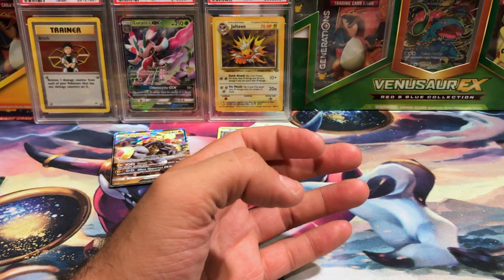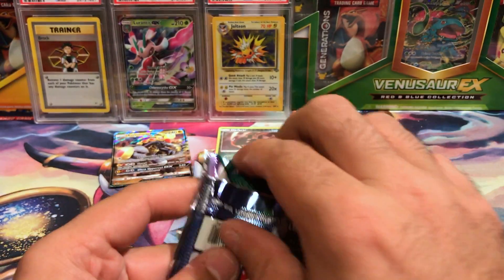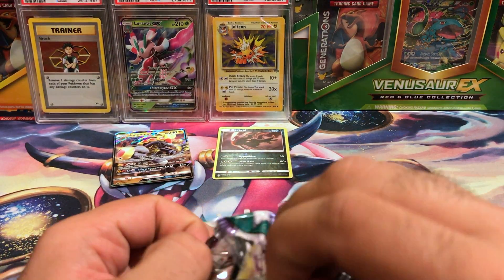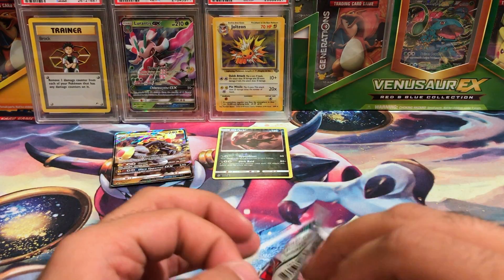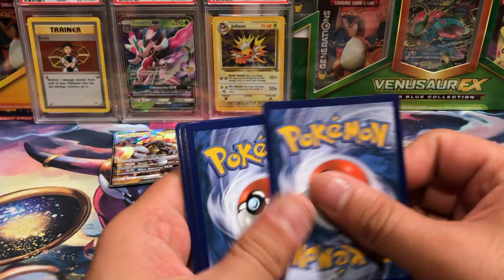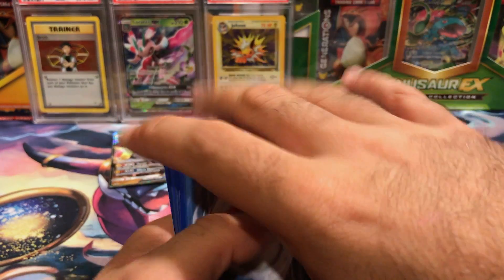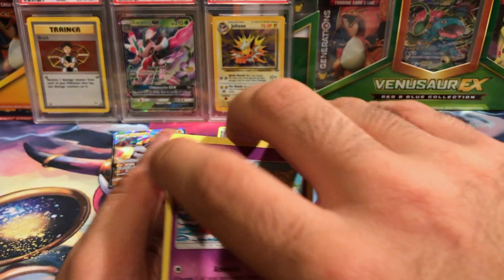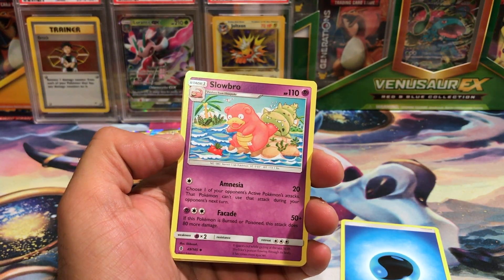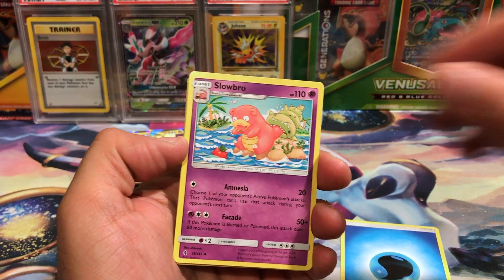These boxes are terrible — all these boxes are freaking awful. Guardians Rising, the final pack of the box. I don't see myself getting a second Kommo-o box. There's not really any reason to get one — there's barely a reason to get it in the first place. Kommo-o is not a very good card in my opinion, and the pulls so far just haven't been worth it in many of the boxes that I get.